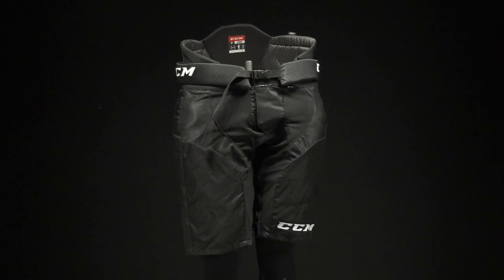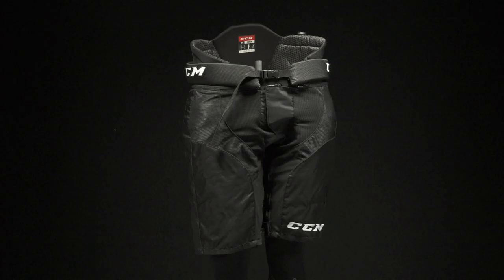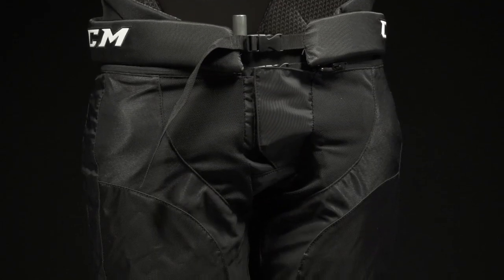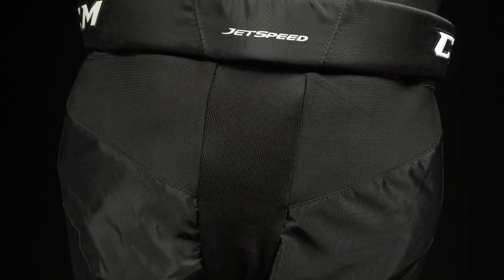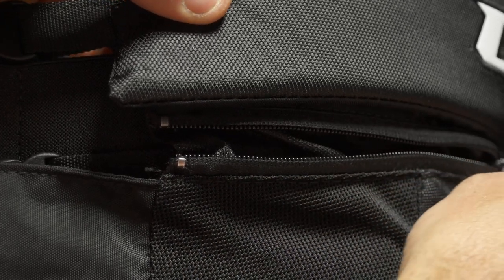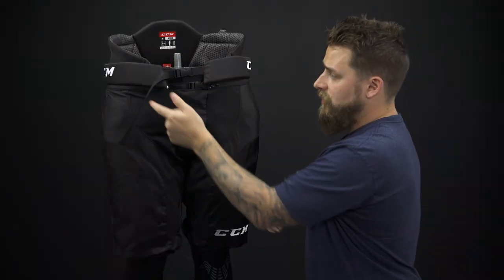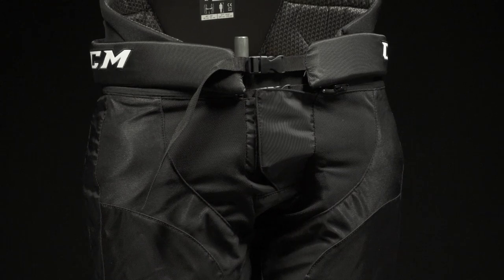The JetSpeed girdle does have a shell that's sold separately, but it has all the bells and whistles: 400 denier nylon exterior, abrasion-resistant panels, rich pro-looking embroidery, vent panels on the front, and stretch gussets through the center, leg, and rear panels. There's a one-inch zippered extension system around the waist, so if you need the thigh guard protection lowered you can also drop the pants to match. For the closure system, it's got a nylon belt with adjustability as well as a big Velcro pad, keeping everything nice and secure on the girdle.